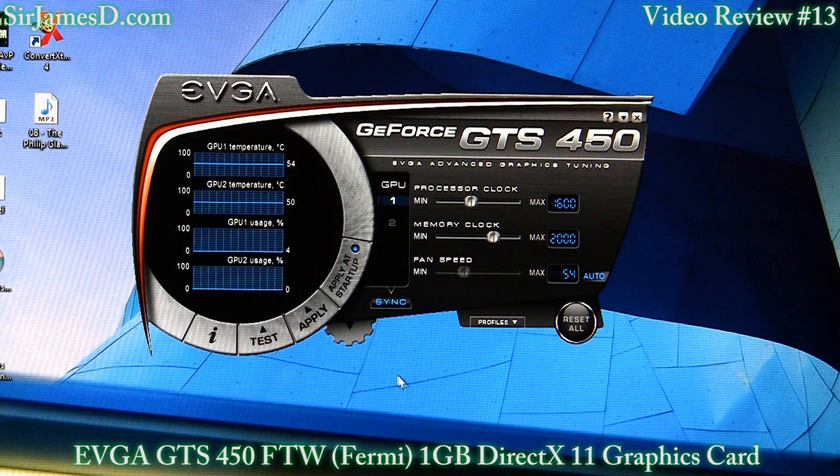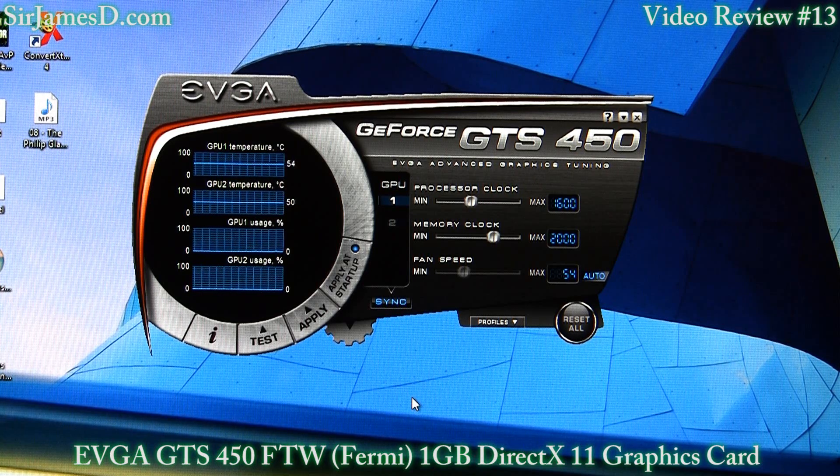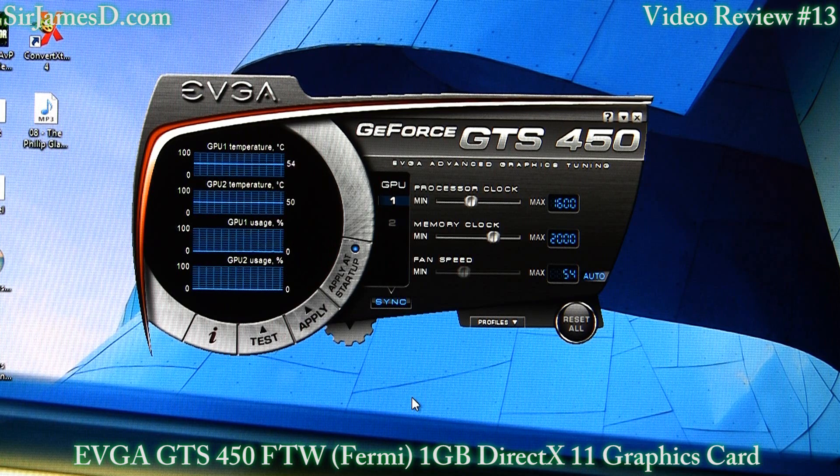However, I will say one thing with Precision: until they place some sort of voltage tuner on here, it pretty much takes second billing to MSI's Afterburner. EVGA does have a GPU voltage tuner, but it's not at all compatible with any of the Fermi cards yet. So that's something I'd really like to see them work on implementing.